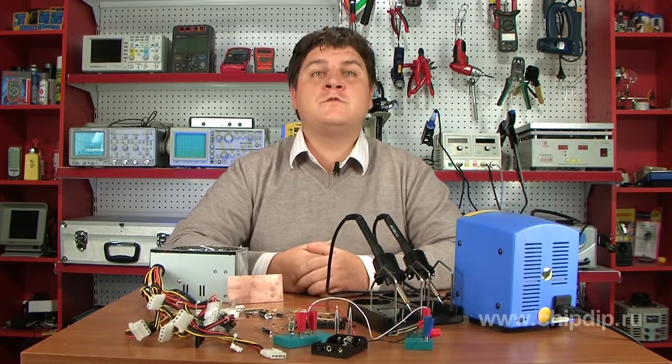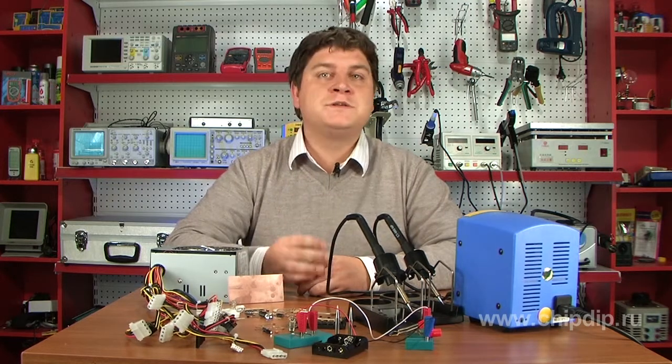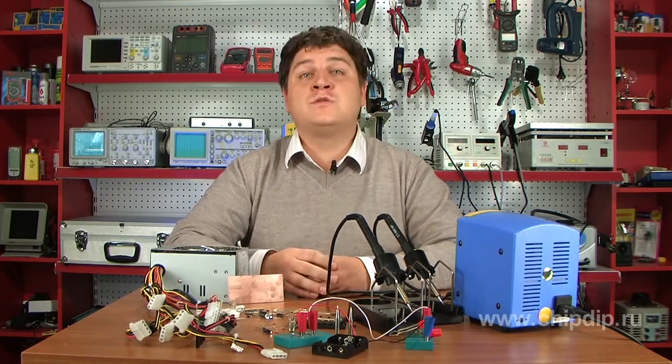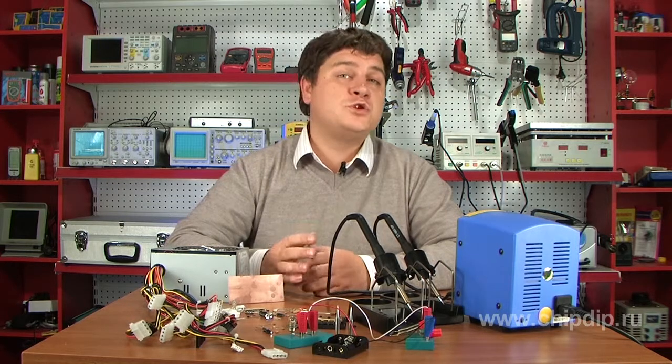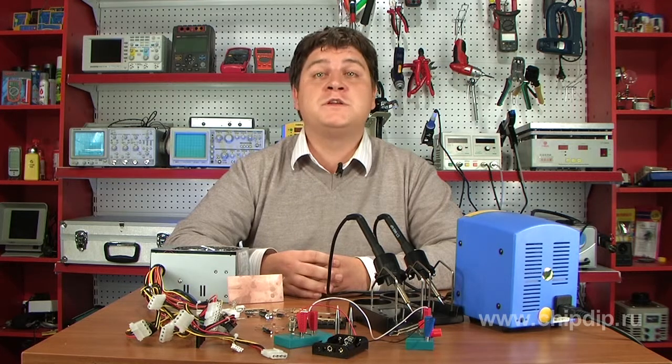Radio amateurs designing various radio-electronic devices constantly deal with electricity. Casual handling with electricity may entail deplorable consequences. If you strictly follow some simple safety rules, you will avoid such consequences.